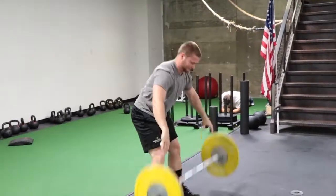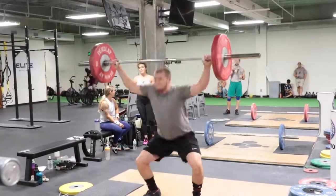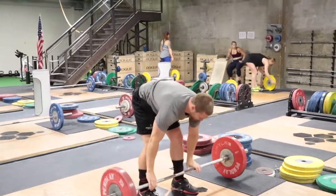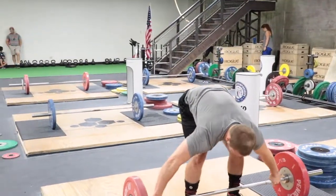To give you an idea, he is going to be attempting somewhere around 130 for his opener, 133 for his second, 136 or 137 for his third. As always, those numbers are subject to change.